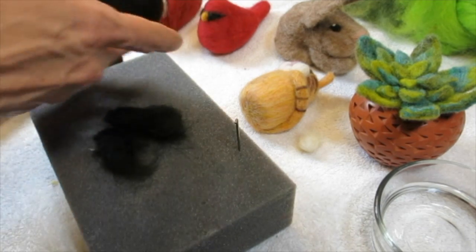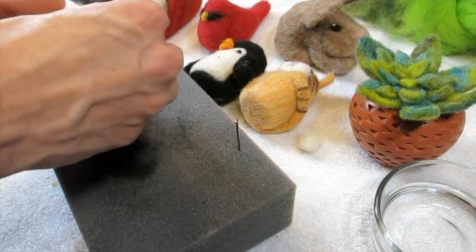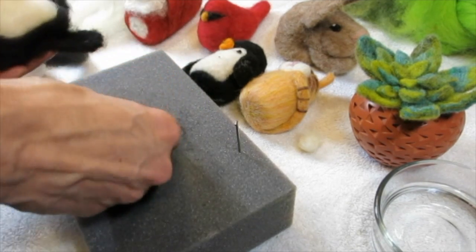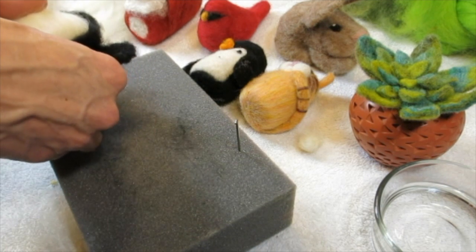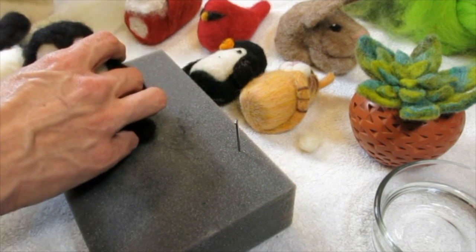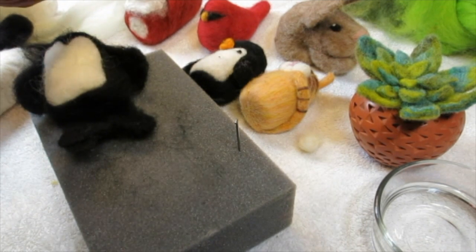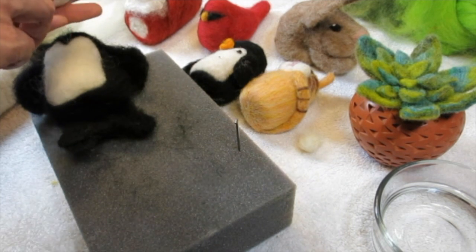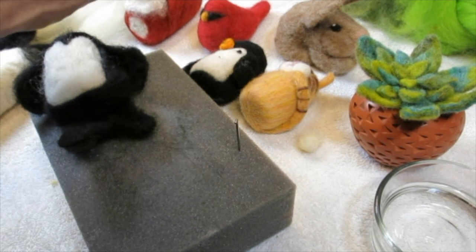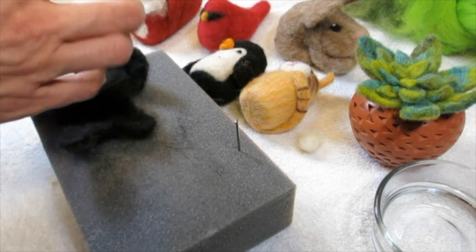Now that I've got this, my little foot is much less Sasquatch-esque. For the penguin's body — you're going to use the core roving and just roll needle felt, roll needle felt, stop drop tuck and needle felt roll. As you go you'll end up with something that looks a little bit like this.